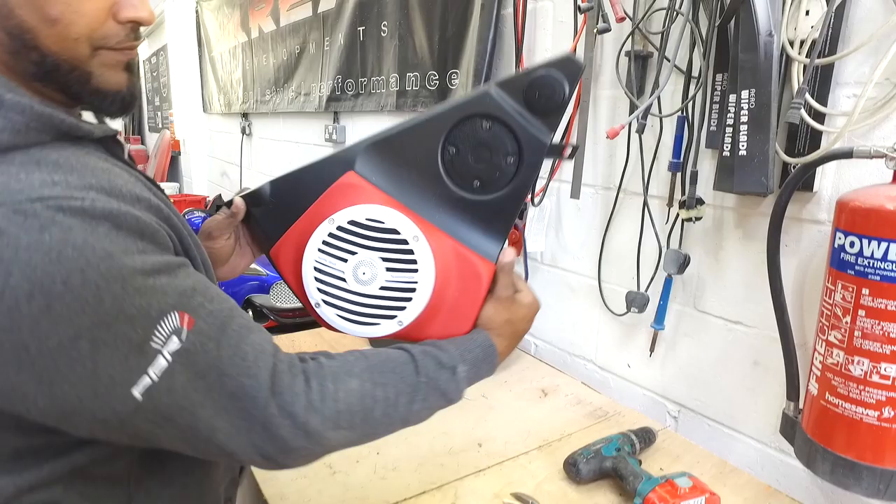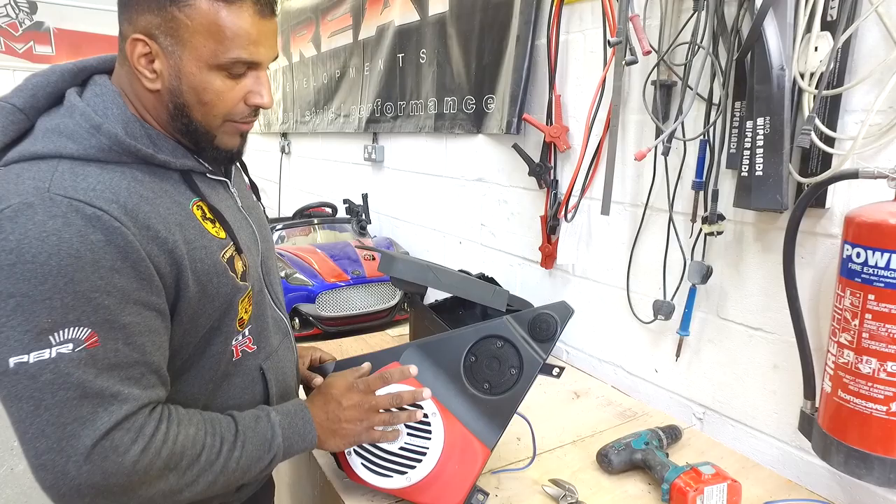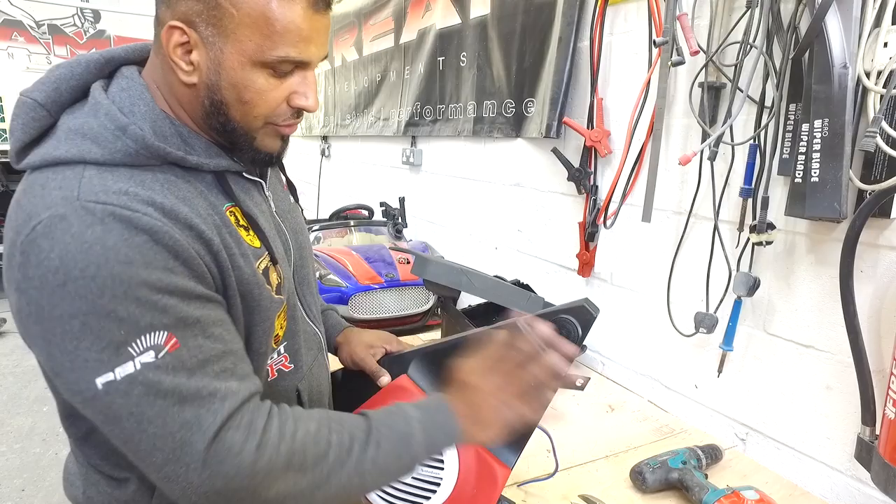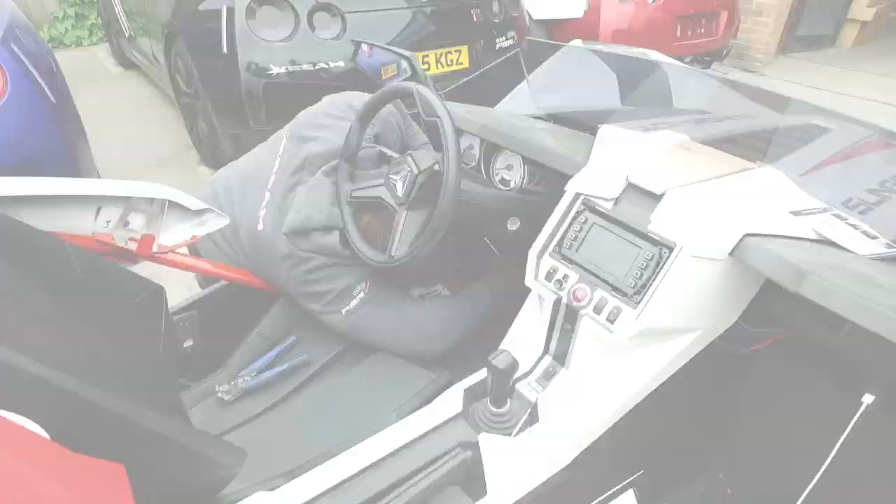The original factory mid and tweeter — I was going to leave them connected so they were working. But we opted to go against it purely because of the amount of power the amplifier is putting out for these speakers — they would have completely distorted and eventually blown. So we've now just disabled them altogether and they just look pretty. More than enough sound coming out of these. Get in the car now.